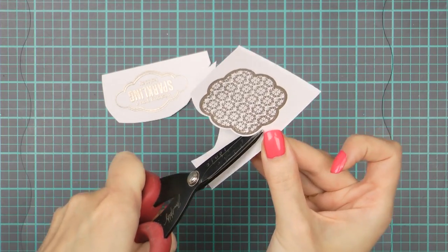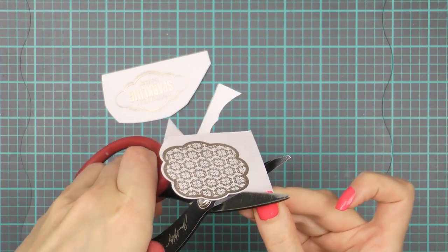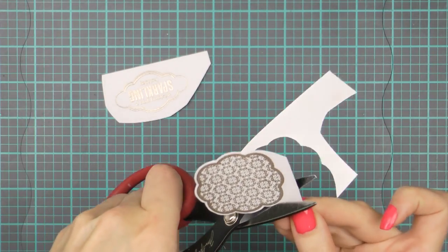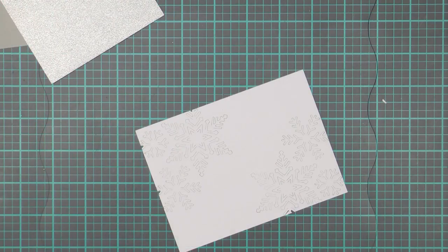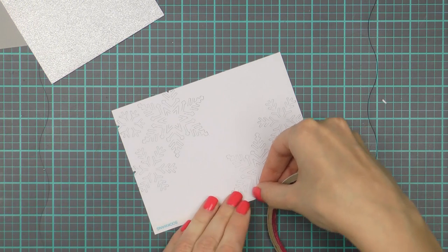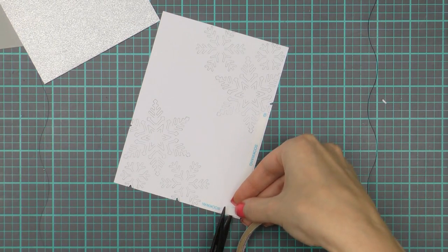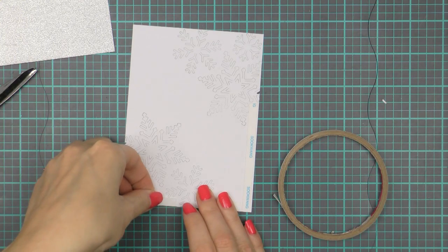There are matching dies available for these frames but I didn't have them so I used my scissors and cut these out by hand. If you've never done this before, the trick is simple: you want to move the paper and not move your scissors when cutting to get a smooth cut. Next I trimmed my die cut cardstock panel to about 4 inches wide and also trimmed my glitter cardstock to the same size. I'm using strong double sided adhesive to adhere my die cut panel over the glitter panel. The glitter paper I'm using is from Two Peas and it doesn't shed glitter at all — you want to make sure to use good quality glitter paper and very strong adhesive, otherwise it will be very difficult to adhere the die cut panel over glitter paper.